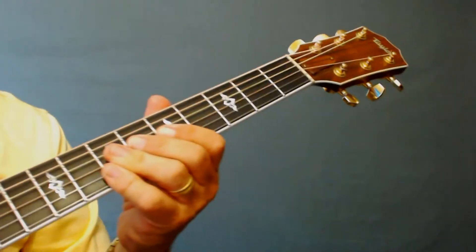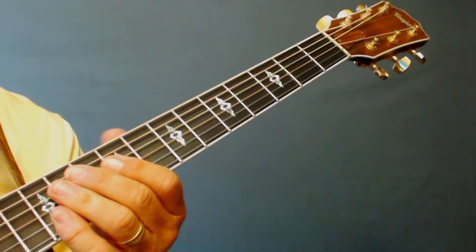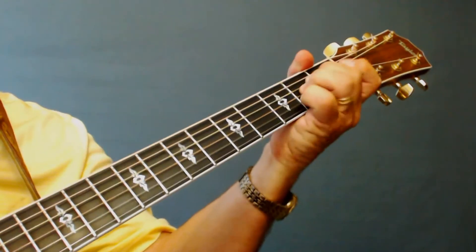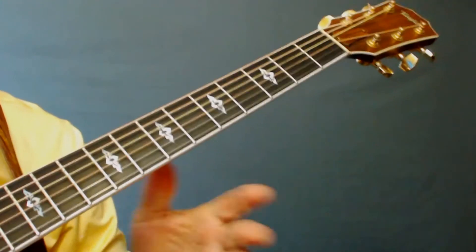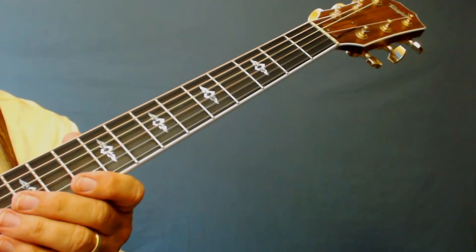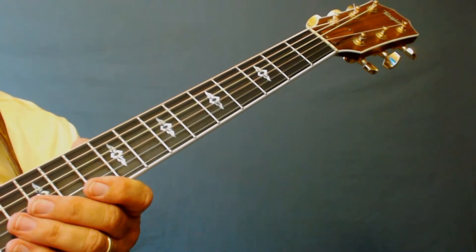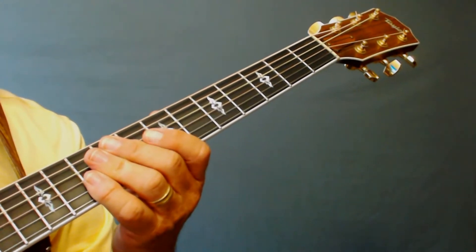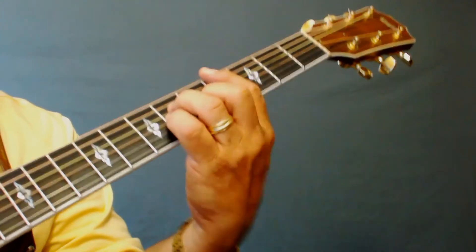Let's start off by showing you what chords we're going to play on this song. Normally I tell you that when you play by yourself with one guitar, you want to play as many open chords as you can to get that full robust sound. But this particular song we're going to need to play a few bar chords.